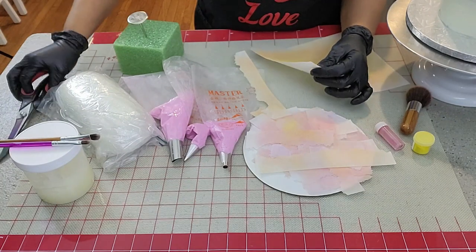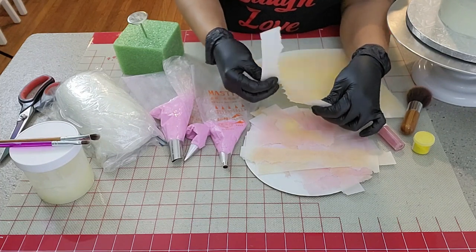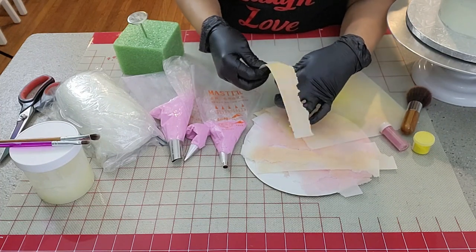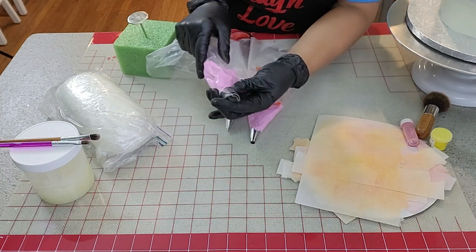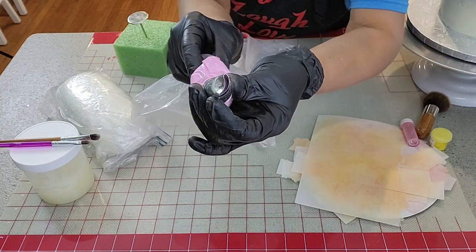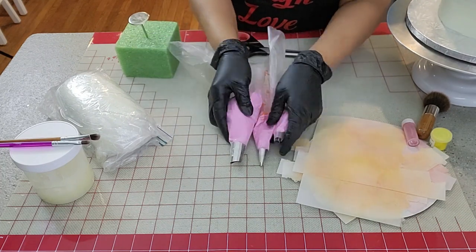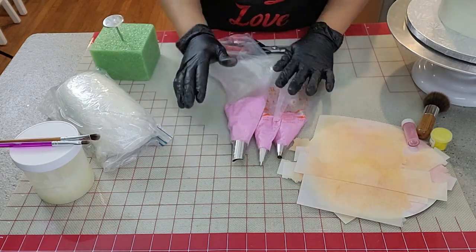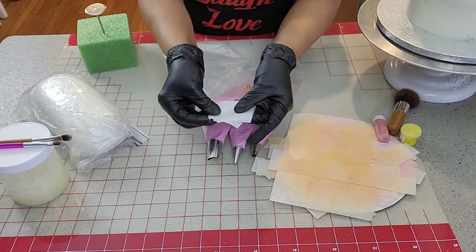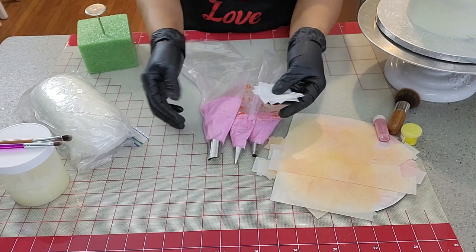Remember to use the wafer paper shiny side up, always. I also have three decorating tips: number 123, number 3, and number 12, all by Wilton. I have a flower nail and parchment paper cut into 2-inch squares. You may also use wax paper if you like.